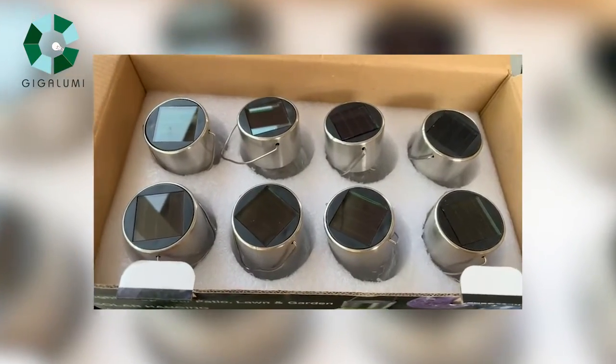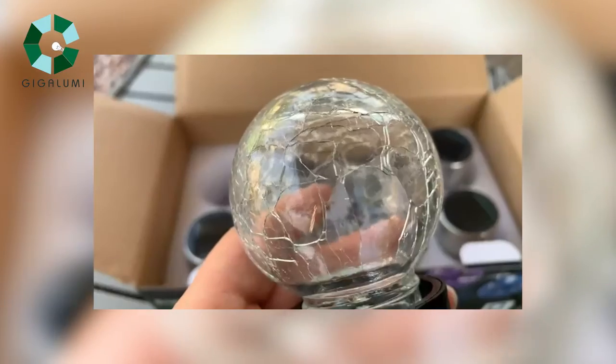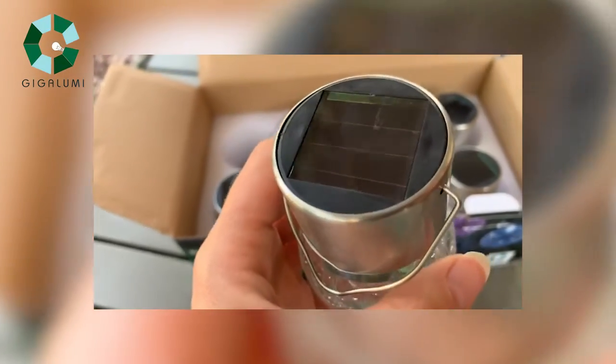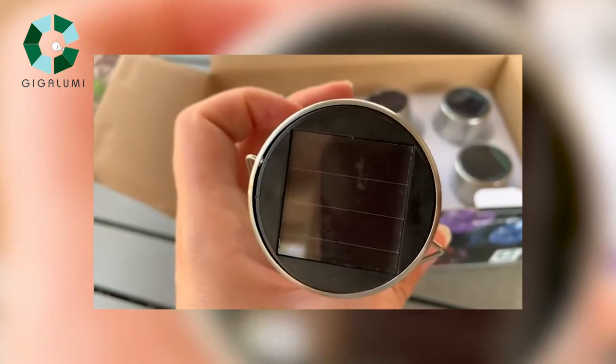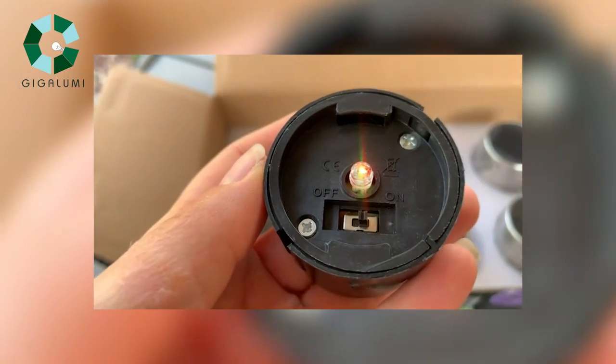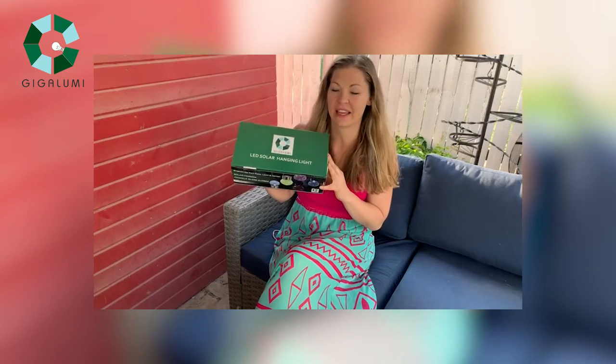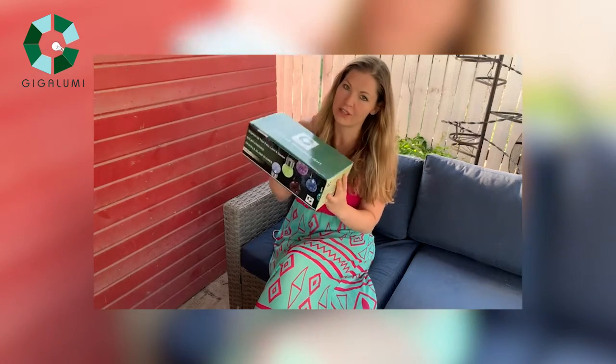Let's get started. Hey, it's Carly from the Midwest Market on Amazon, and I'm here today with another product. Today I have some solar LED lights. These things are really cute, and they come in this crackled glass globe.